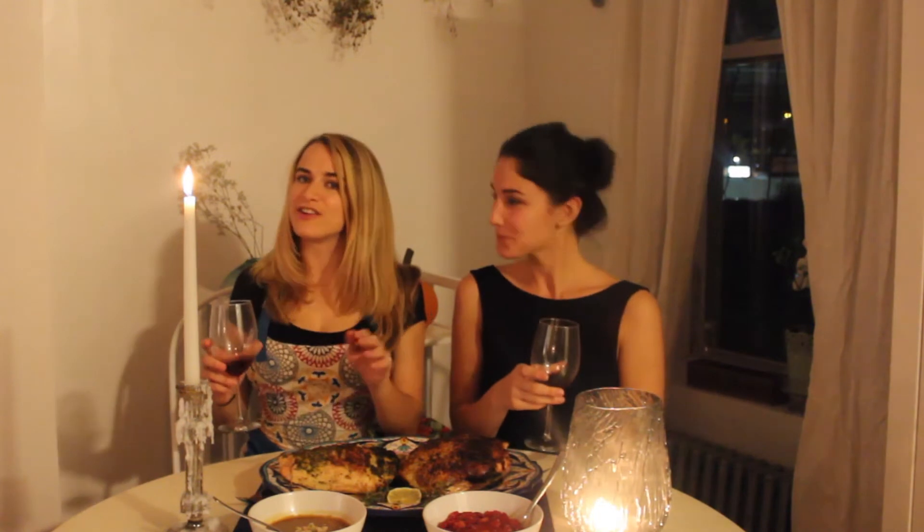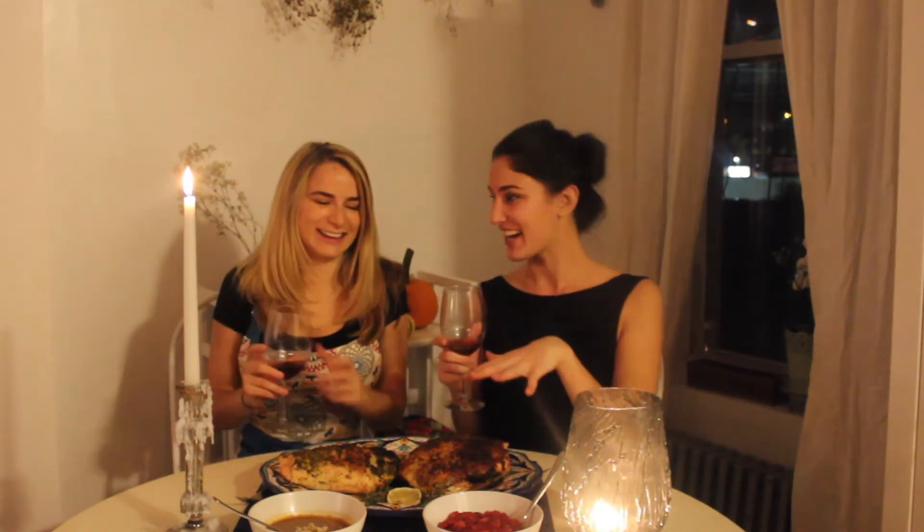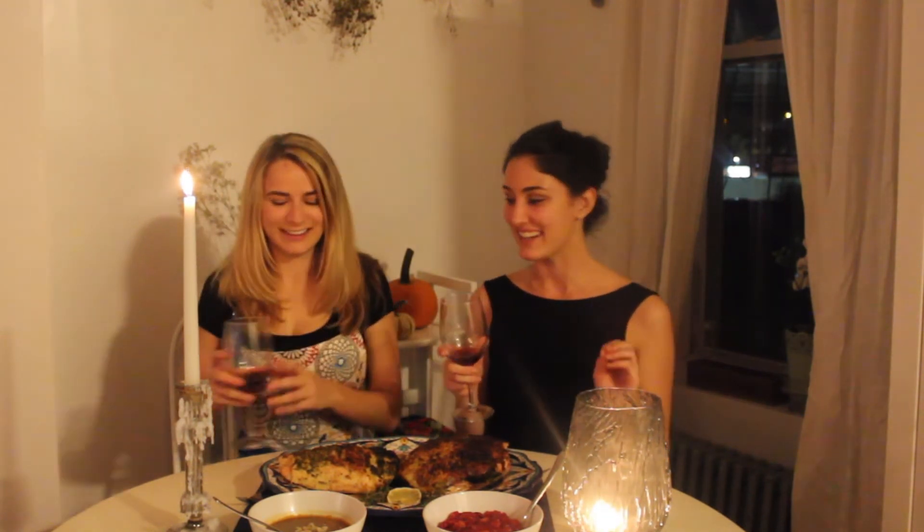Alright guys, here you go — our beautiful Thanksgiving dinner spread. We have our turkey, the gravy, apple cider, our favourite, and the chutney. We're super excited to dive in and we hope that you guys had as much fun as we did. We are running out of wine so we're going to finish this and then finish this. We will see you guys around. Thanks for tuning in. Happy Thanksgiving! We have to cheers you. Cheers!